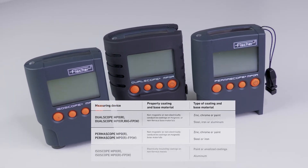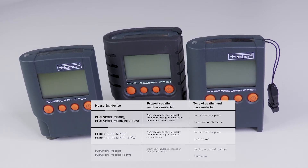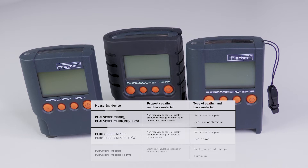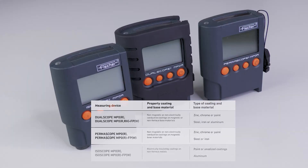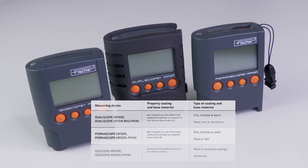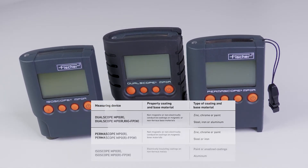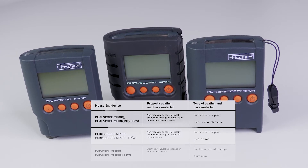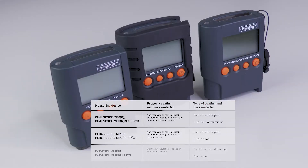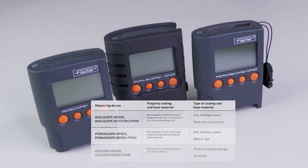The dual-scope version of this instrument can be used for all these applications. The permascope version can be used to measure non-magnetic coatings on magnetic metal-based materials such as zinc, chrome, paint, paint on steel, or iron. The isoscope version allows measurements of electrically insulating coatings on non-ferrous metals such as paint or anodized coatings on aluminum.